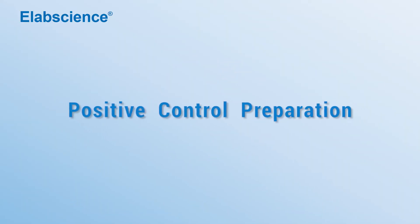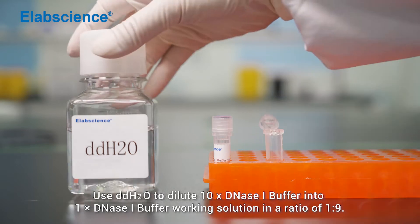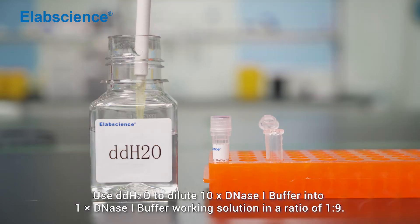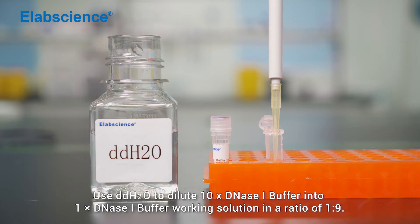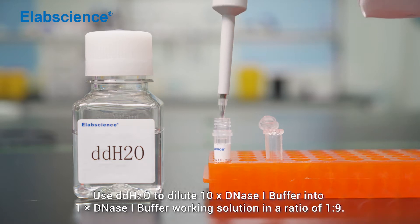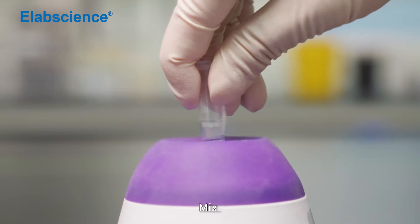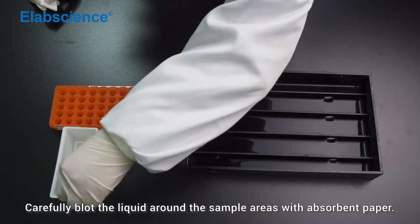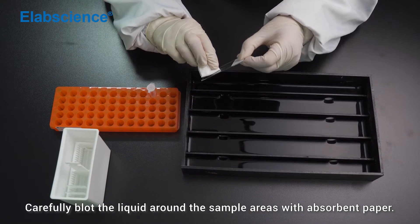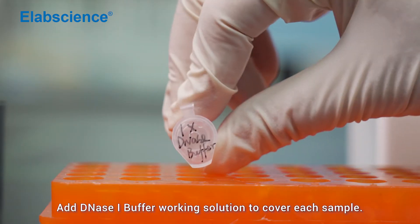Positive control preparation. Use double distilled water to dilute the 10x DNS-1 buffer into 1x DNS-1 buffer working solution in a ratio of 1 to 9. Mix. Carefully blot the liquid around sample areas with absorbent paper and add DNS-1 buffer working solution to cover each sample.